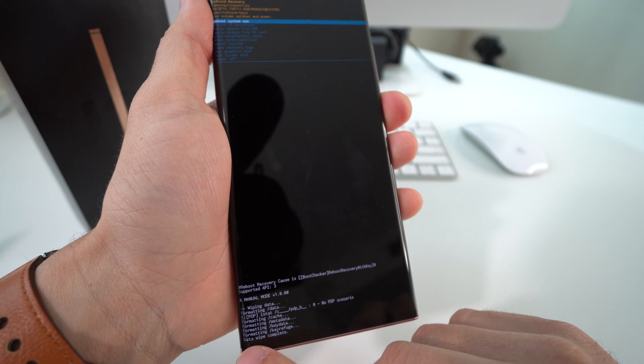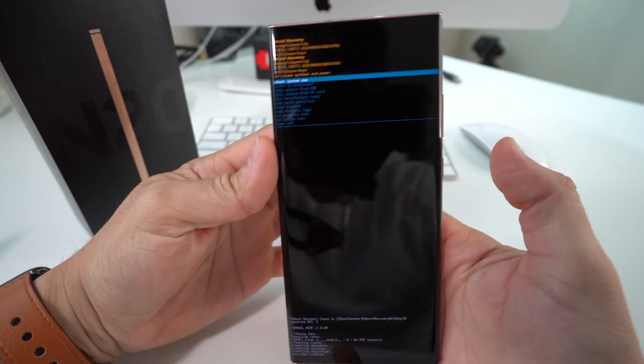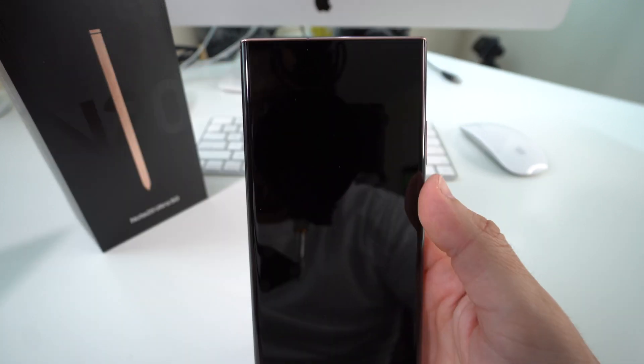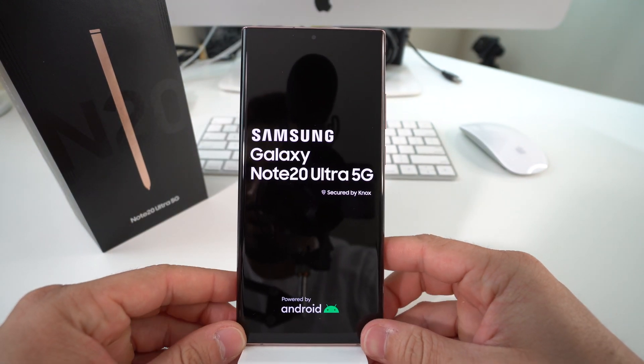Now wait a few seconds until it says Data Wipe Complete at the bottom. Once it does, confirm with the Power button to reboot the phone, and give it a few seconds to completely reboot and turn back on.